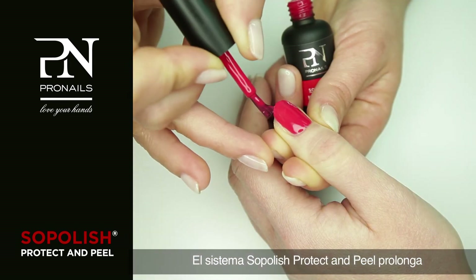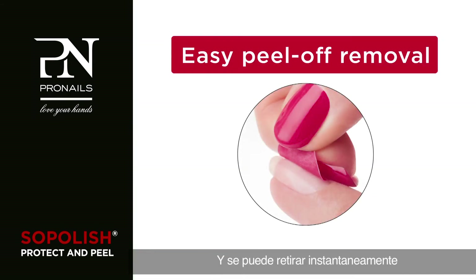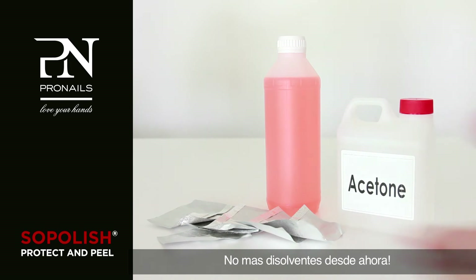The Soapolish Protect and Peel system prolongs the wear of Soapolish colours well beyond two weeks. It can be removed instantly by simply peeling it off the nail. No more soaking in solvents from now on.